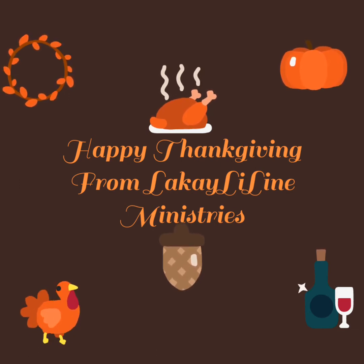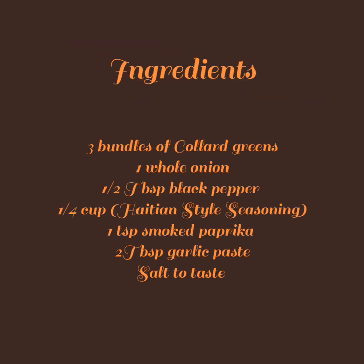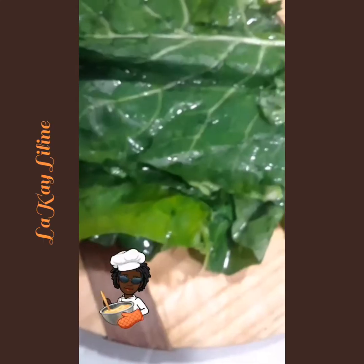Today on our menu we will start off with the collard greens. Collard greens are not too hard — prep time and cook time is 40 minutes, and I cooked it with neck bones. The ingredients were collard greens, three bundles, one onion, black pepper, Haitian style seasoning, smoked paprika, and salt to taste.